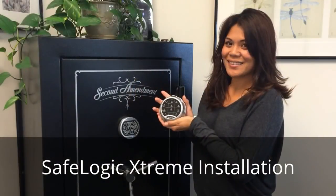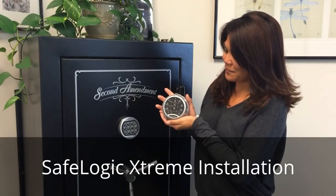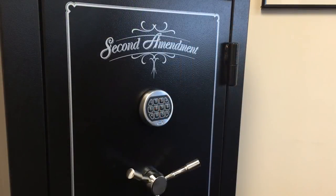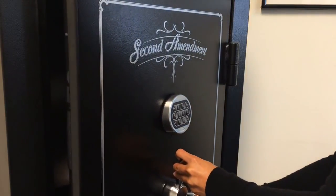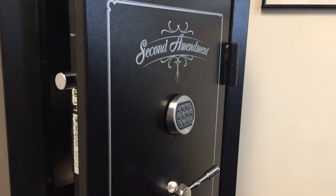Today we're installing the SafeLogic Extreme from SecureM Systems. This is an electromechanical, EMP-proof, redundant lock system. Christine's going to help us with the installation. The first step is to open the safe door, and with it open, we're going to turn the handle so the bolts are extended. That will ensure that during the installation process, we don't accidentally close the door.